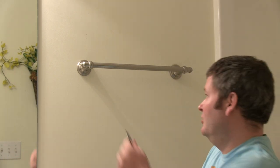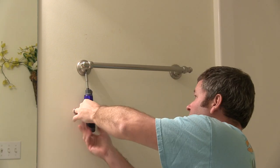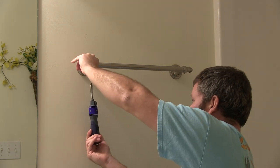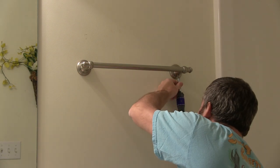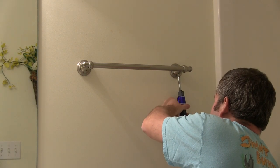Hey y'all, iRicksGuy here. Now this is how to remove a Moen towel rack. You'll look underneath and you'll see some screws — those just create tension against the wall mount, so you'll undo one on each side. I'm just using a flat head screwdriver. They may be a hex key in some designs, but this one's flat head.